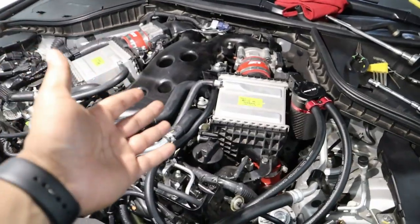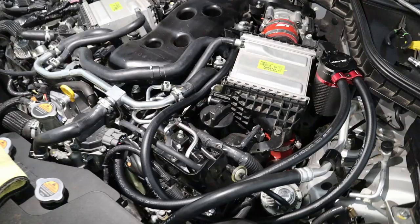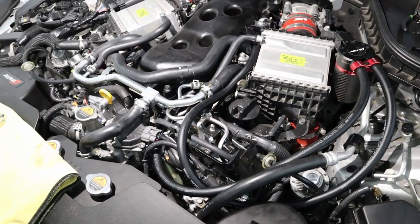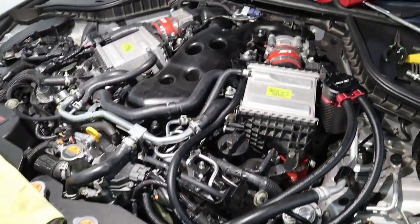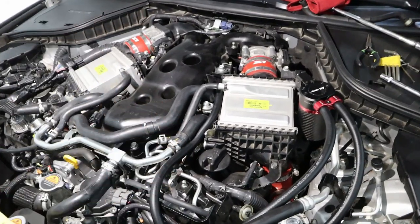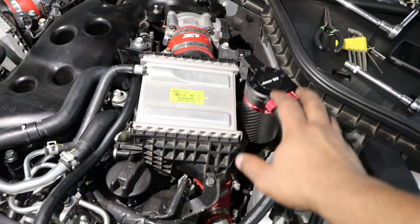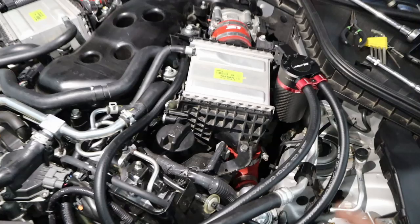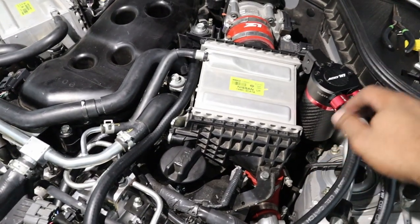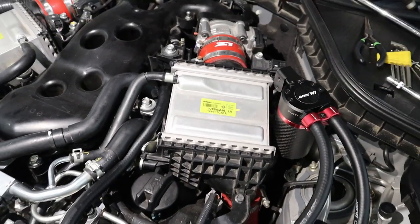Let's talk about why you want this catch can on the VR30. This is a direct injection system on the VR30 3.0T engine. If you're familiar with BMWs or Volkswagens, they're known for carbon buildup on the intake valve system, and the only way to remove it at a certain point is to walnut blast the intake valves — which requires disassembling a lot on this platform. To greatly reduce carbon buildup on the intake valves — since direct injection doesn't have fuel washing them off — a catch can collects everything that would normally cake up in the valves. I typically check it every thousand miles or so. After the first few checks, you'll gauge how often you need to empty it. The dipstick is a great feature for monitoring the level.